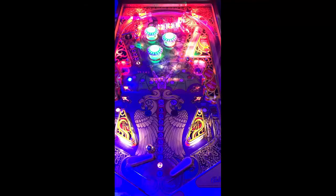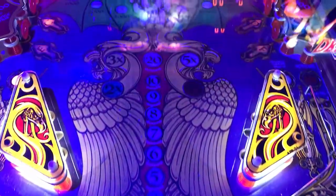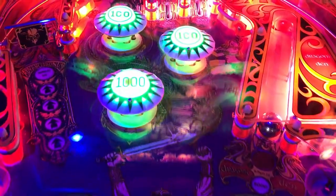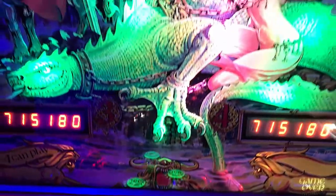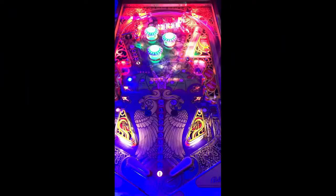Let's jump into table mechanics. The flipper gap is pretty wide. You have an in-lane to the left and right, out-lane to the left and right. There are targets to the left, a kick-out to the left of that. You have a spinner with a lane going around which comes down to your toms, mushroom bumpers to the center. You have a captive ball with a target to the right side, dragging it in, and a kick-out to the right with some targets below that. Very simple setup.